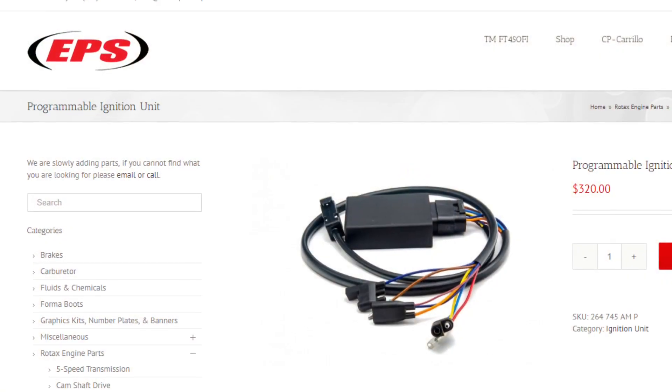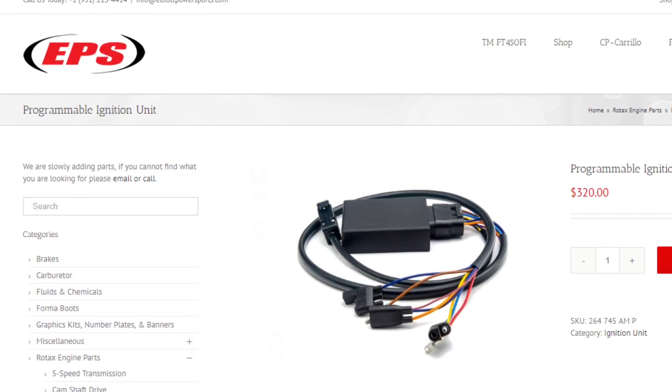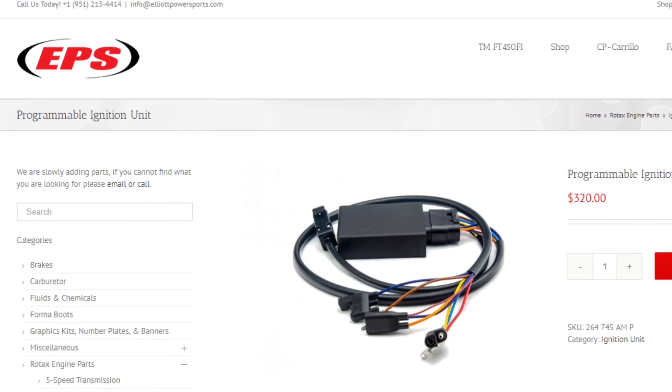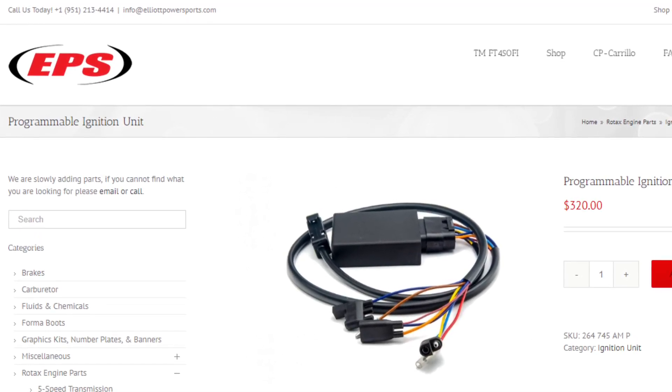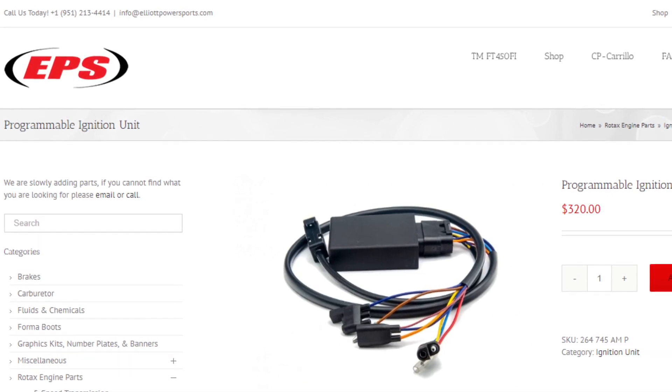About two years ago the guys from Elliott Powersports got in touch with me and asked if I was interested in a fully electronic programmable ignition for the Rotax. Here's the item listed on their website. It comes with the ECU, the wiring harness, a USB cable for your PC, and the software is also included. You will need a 12-volt battery supply.